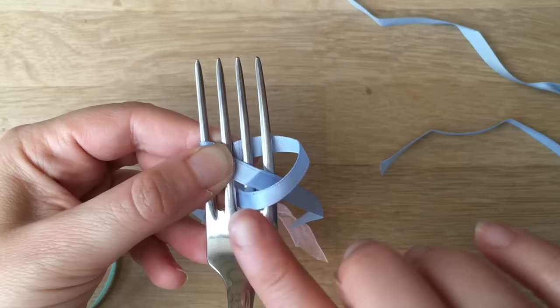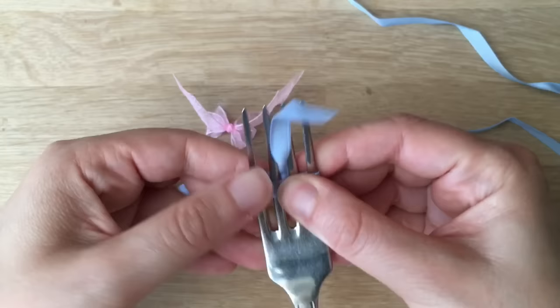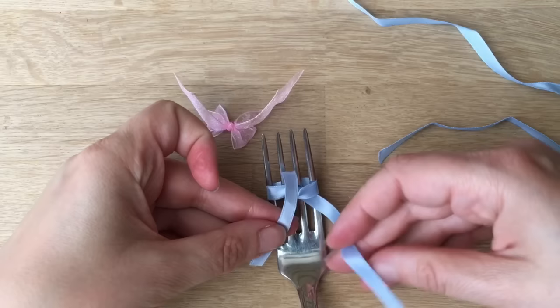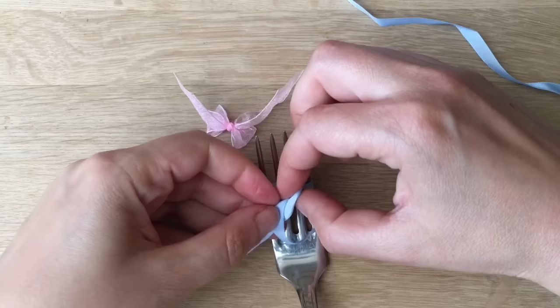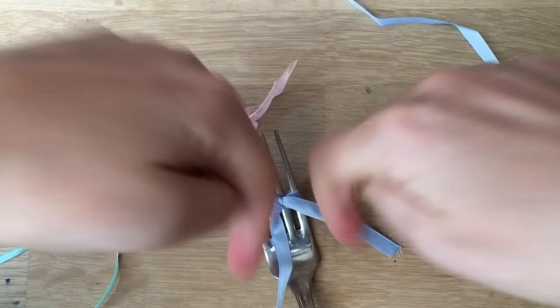Now bring it up the back and back up like so. Now you need to tie an entire knot — I'm going to put it down, lift this forward, bring this one over, and then push it under. As you're pulling it tight, if you start pulling with your ribbons pointing like a V-shape down, you get a neat bow look.